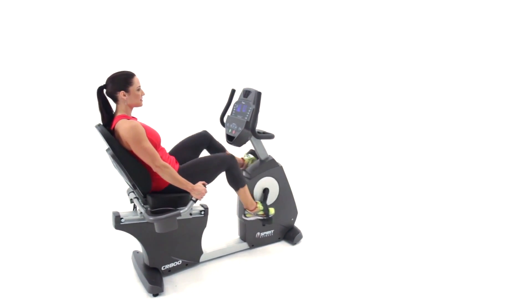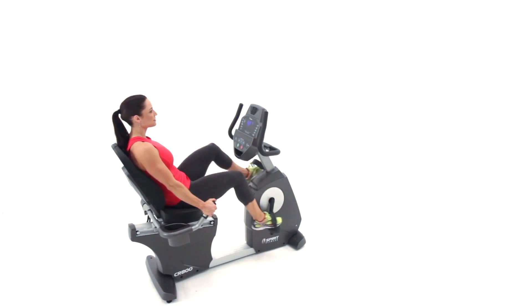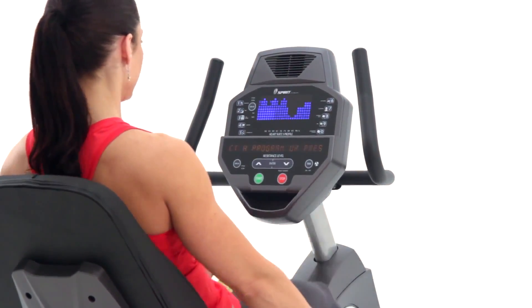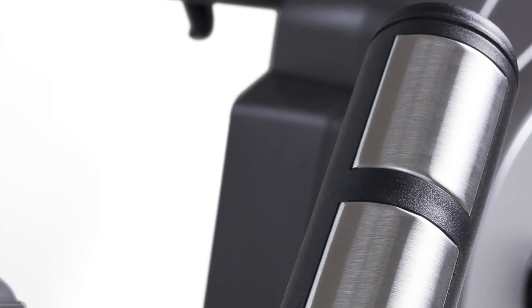We've designed the CR800 so that all of the workout adjustments can be made while in the seated position — no need to get up to make any changes. This includes conveniently placed controls to choose between 40 levels of magnetic resistance.